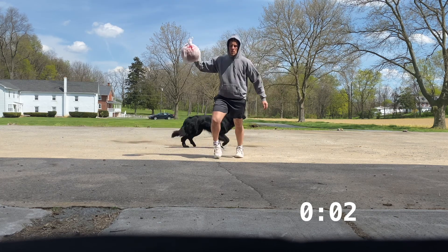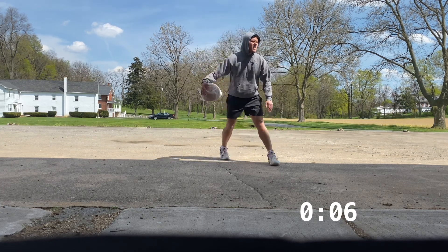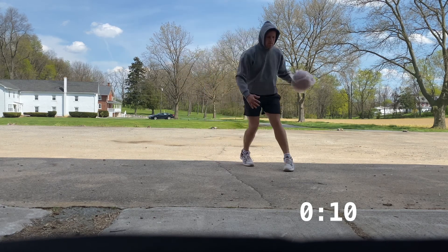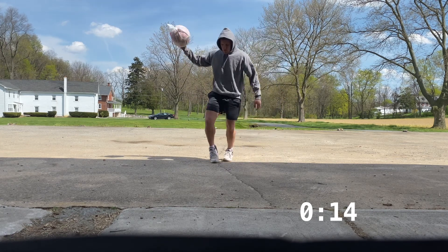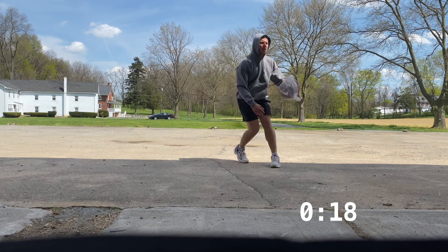Alright guys, welcome back. Today we are starting off with just a basic cross. We're moving our body with this one, going back and forth, and as we go we want to pick up speed and really start snatching it. Just warming up the body, getting our legs and hands warm. We're doing this for a minute straight.